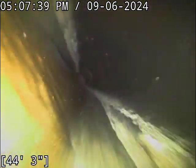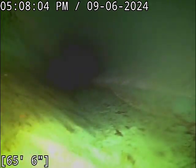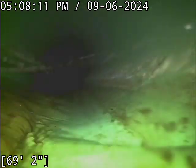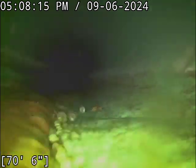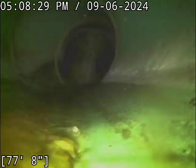We just transitioned over to 4-inch ABS plastic. There we made it to the PVC pipe, 6-inch diameter, around 30-34 feet. We're going to get rid of the air here.